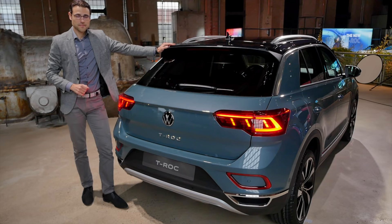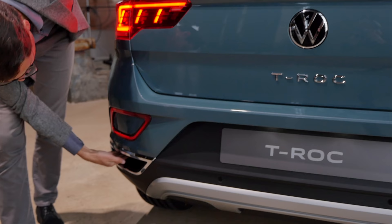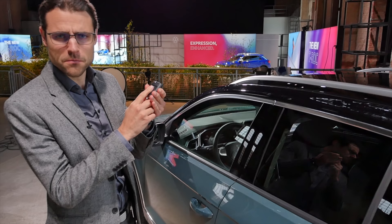The Style trim T-Roc in Petroleum Blue from the rear. The Style has a different fake exhaust area. It also has more of an off-road-ish look with gray contrast cladding. I think it's a good decision to keep the gray rather than the high-gloss black ones as in the Golf 8, which just look worse.